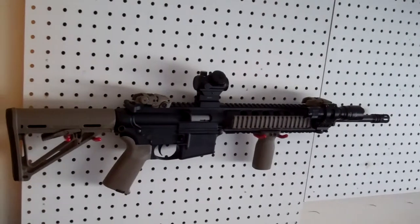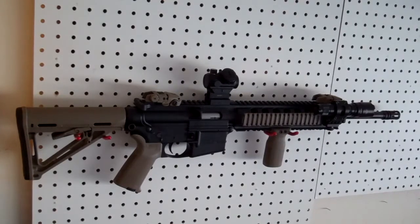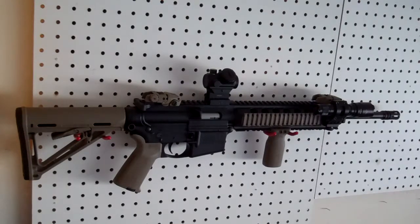Hey, what's up everybody? Wanted to bring an update to you guys out there on the M&P15 MOE edition.